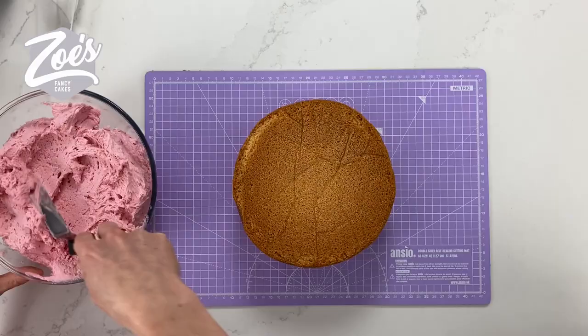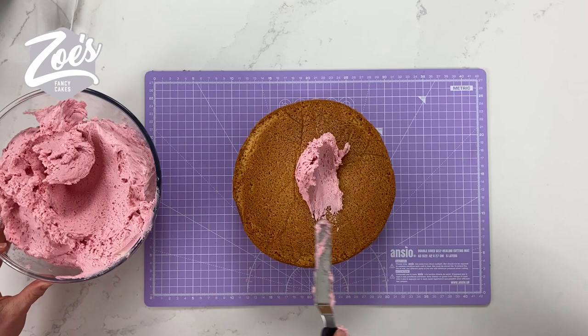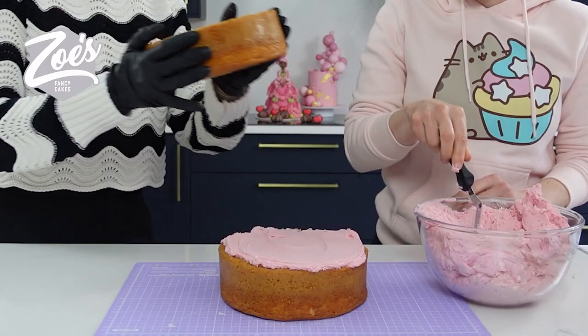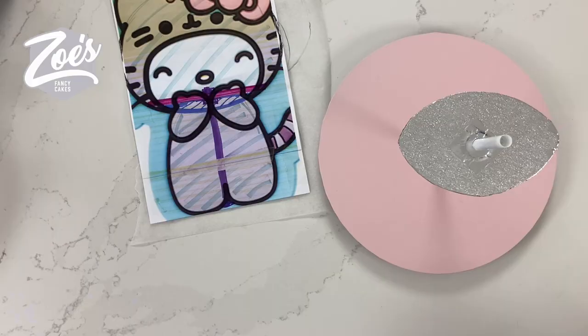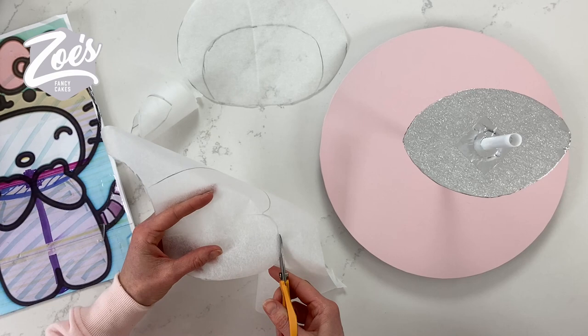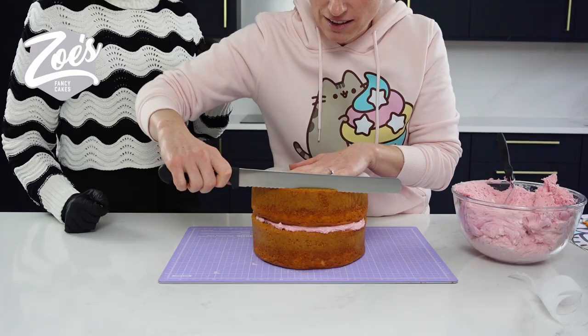Carla: Espero que os guste mucho este video, nos lo hemos pasado super bien grabandolo y que lo disfrutéis mucho. Zoe: And I need to learn Spanish! So we're starting with some eight inch vanilla sponge cakes — I bought them ready baked. I printed off a template of the Hello Kitty Pusheen, put it on greaseproof paper to cut it out so it's easier to place on the cake and cut around.